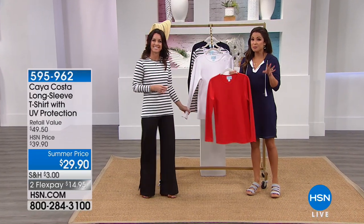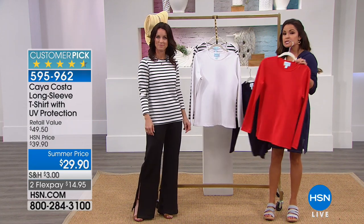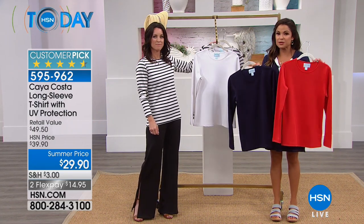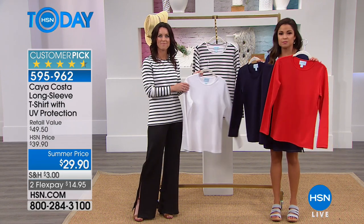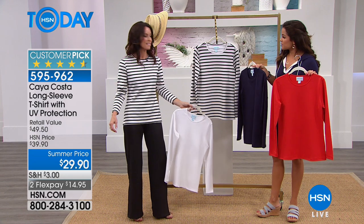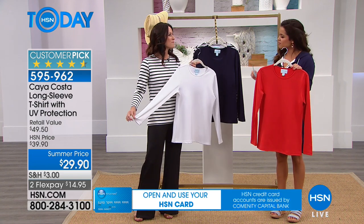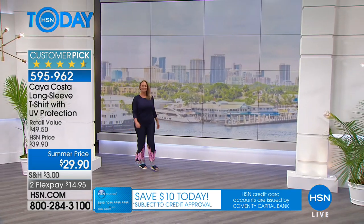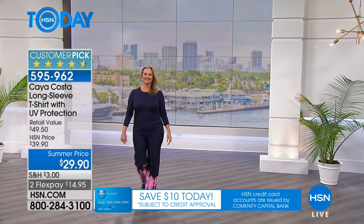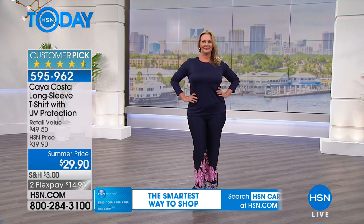We're moving on to a customer pick that has great reviews online. This is like that basic long-sleeve tee but with all that built-in UV protection — UPF 40. It comes in many different colors: red, navy, white, and a black and white stripe. It's also in sizes extra small through 3X, 26 and three-quarter inches long. I love that the shirts and tunics seem to have a little longer length for extra coverage. It's super lightweight — that stretch jersey knit with special jersey fibers and a beautiful round neckline.